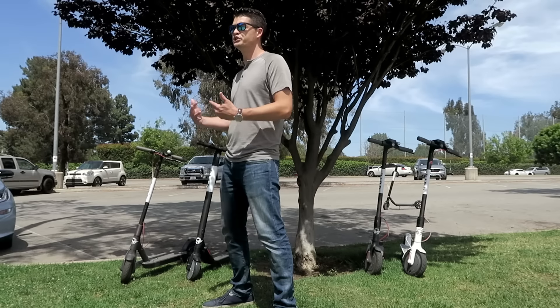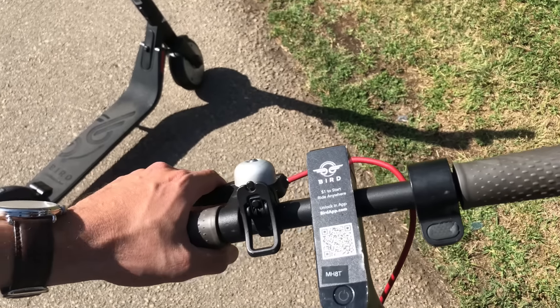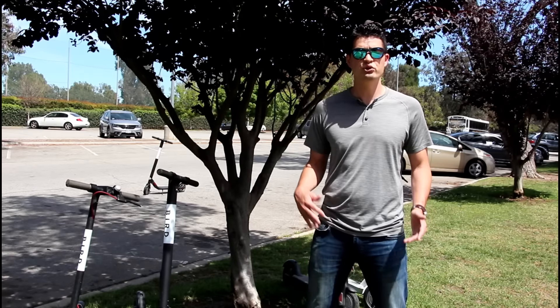All Birds have regenerative anti-lock brakes on the front, which means that whenever you let off the throttle, you're actually charging the scooter just like you would in a hybrid or electric vehicle. Additionally, there are mechanical rear brakes that you can use to slow down and come to a complete stop.